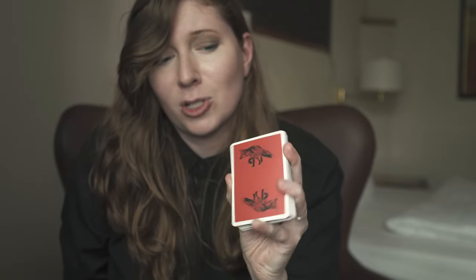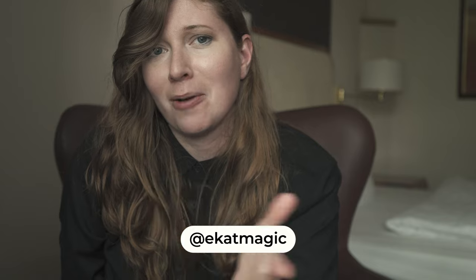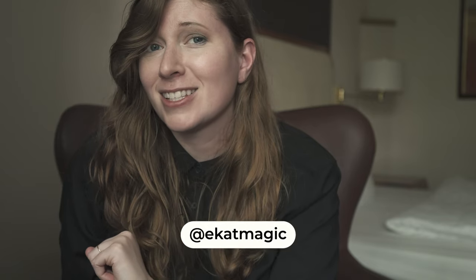I also want to do a little contest in this video so you could win a deck of fox playing cards. I'm going to choose two people. One is going to be a random comment — let's give it 48 hours from the posting of this video, and I'll send you a deck of fox playing cards. The second one you're going to have to earn: I want to see the most charlier cuts in 15 seconds. Tag me at ekatmagic on Instagram. Let's get this started.